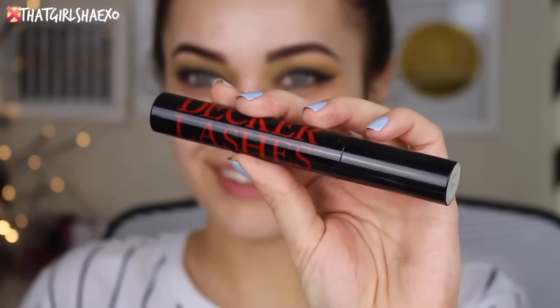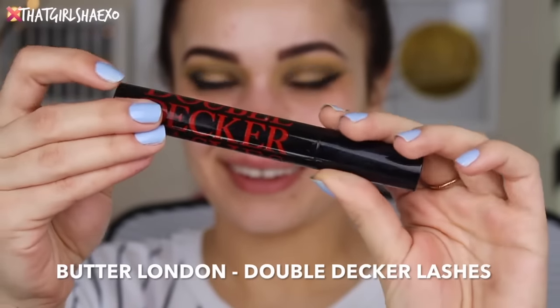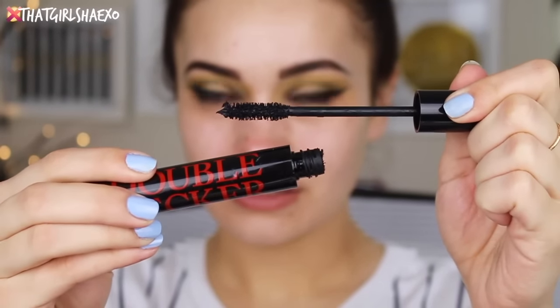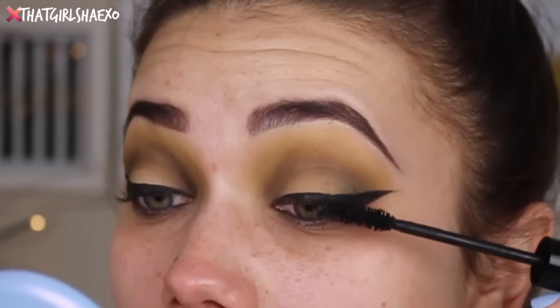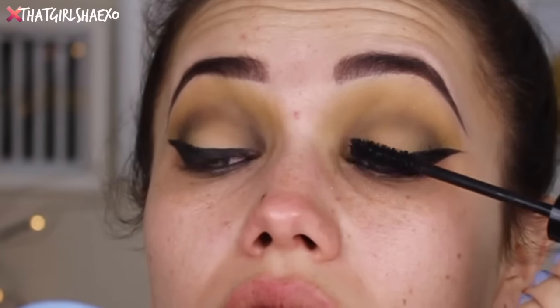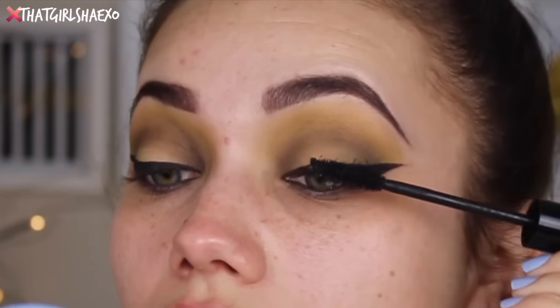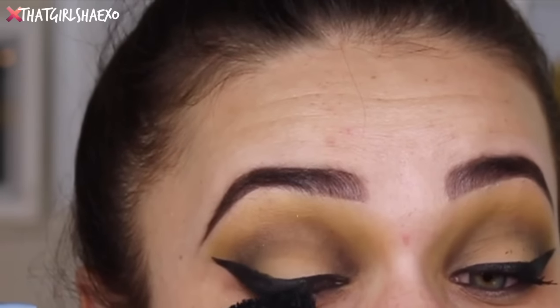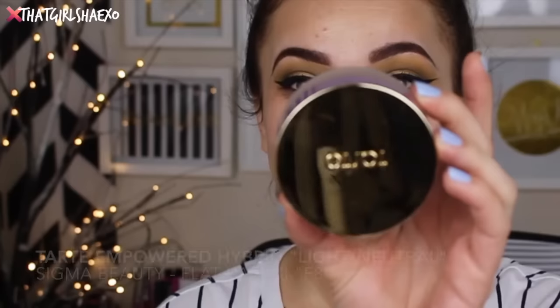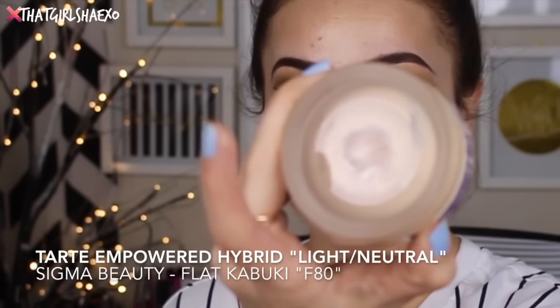Next for mascara — this was my first time using this — it's the Butter London Double Decker Lashes. I really, really liked this mascara. The only thing is it's more of a sloppy, wet mascara so I kind of ended up getting it all over my lid, but who's to say I wouldn't have done that with another mascara. You guys know I've never been a pro at mascara; I'm so basic in the mascara world. Anyway, I just kept coating that all over my lashes.